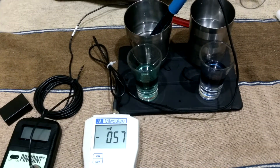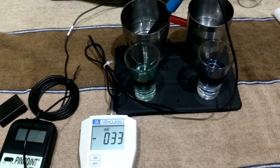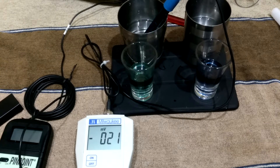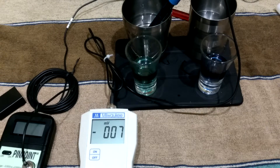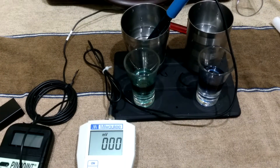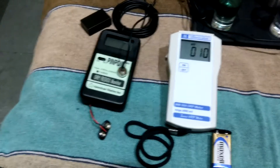It is still showing in the minus range, going very slowly upside. It is very slow. We will check it again. Now I will check our Pinpoint ORP meter.